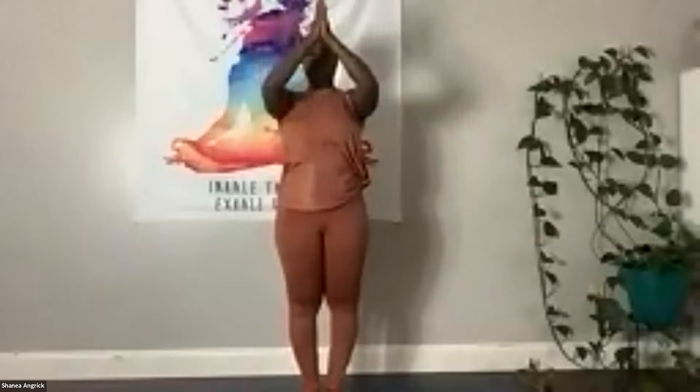Inhale, back up, arms touch. Exhale, hands back down to center. Inhale, arms up. Let's go ahead and grab a hold of the left wrist.